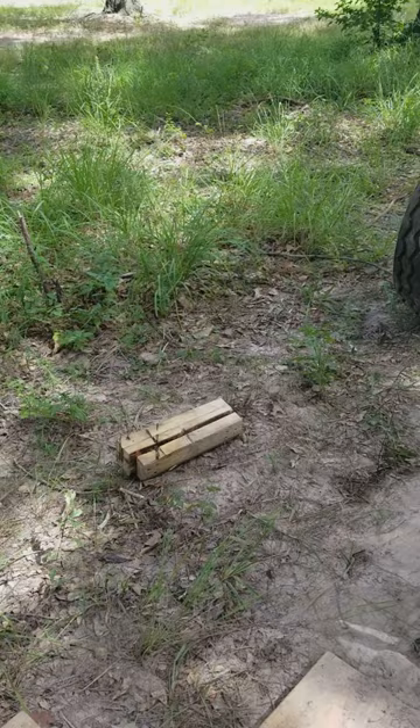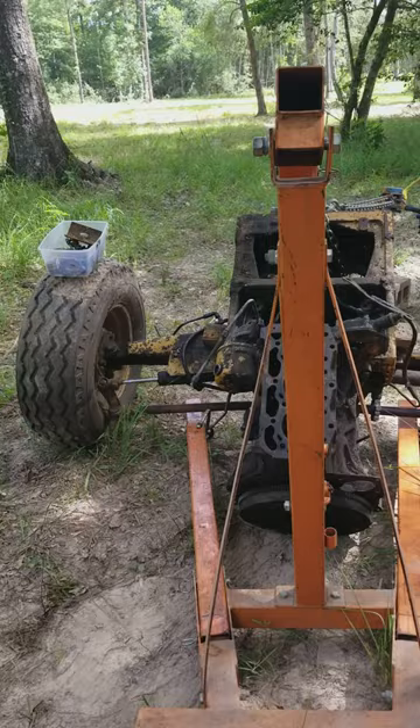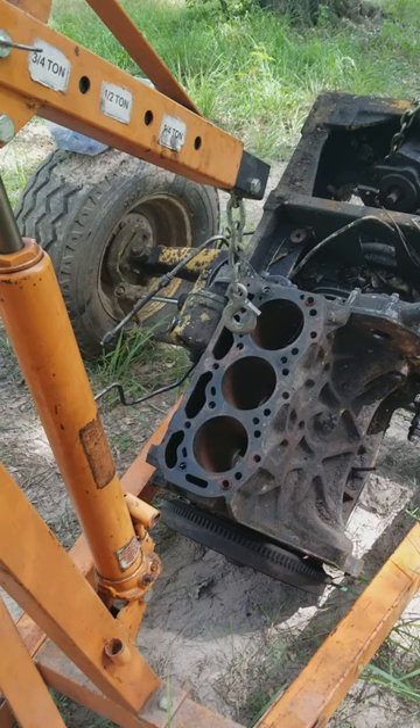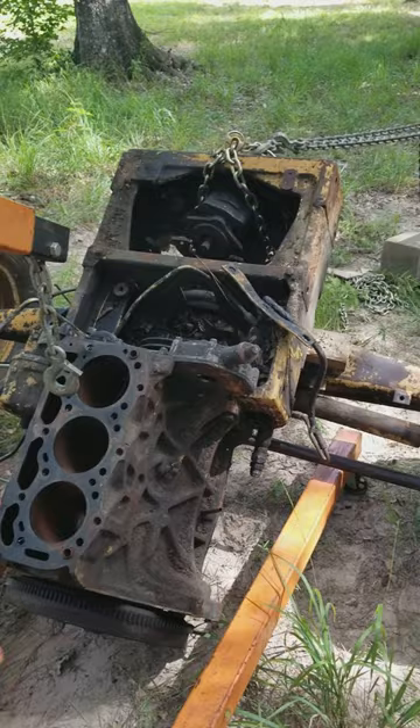And right there is the front end. I welded it out. Now I'm going to put the engine hoist on it, and we're going to separate the front end from the engine. So that's where we're at right now.